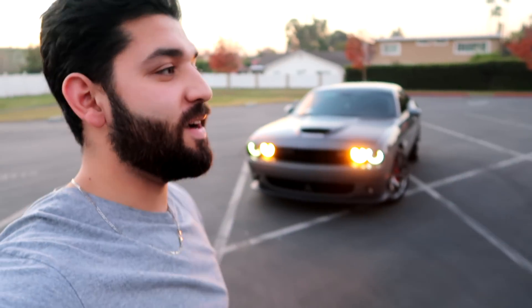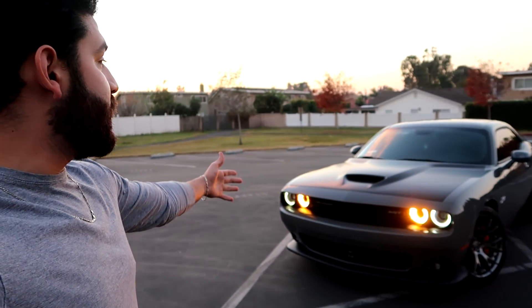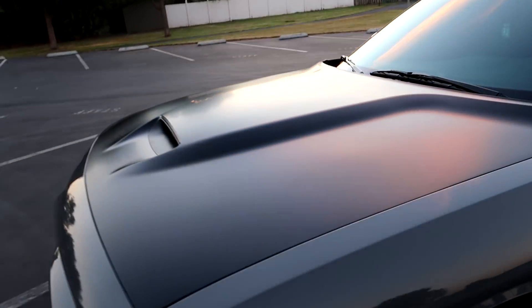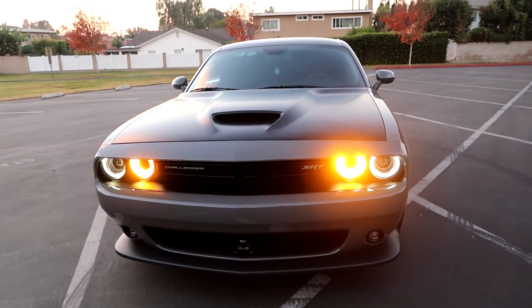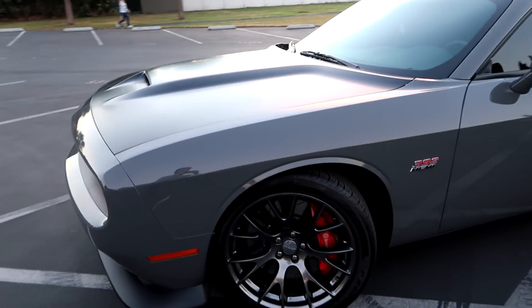The hood wrap is officially completed! I decided to tackle it by myself, which may not be the brightest idea — you should probably get somebody to help you, it'll make things a lot easier when you lay down the vinyl and stretch it. But I was able to get it done myself and it looks really good. I'm actually really satisfied with how nice it looks — it just kind of complements the car really well. The Destroyer Gray with the satin black looks amazing. It did take quite a bit of time, about an hour and a half, and filming along made it probably a little longer.